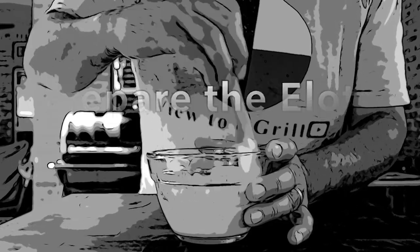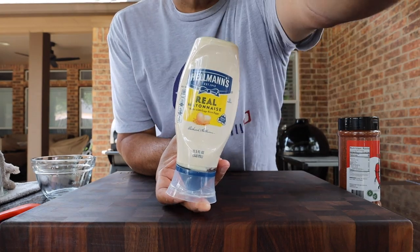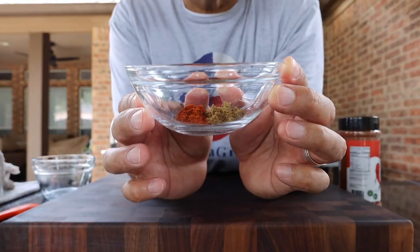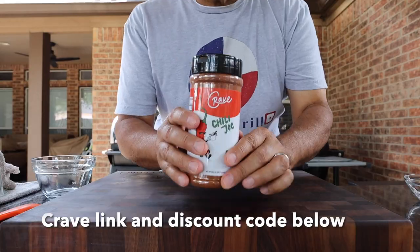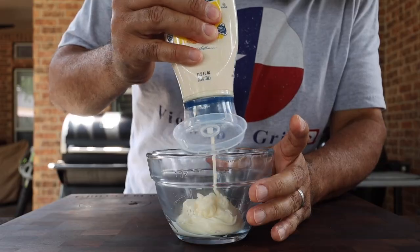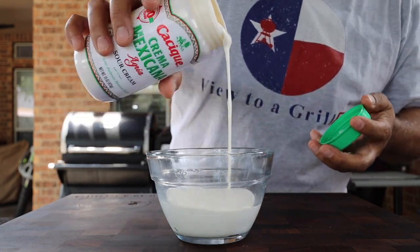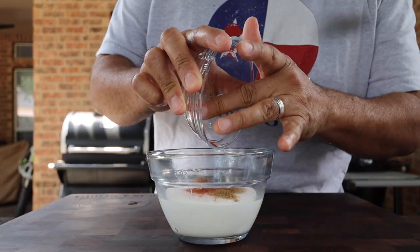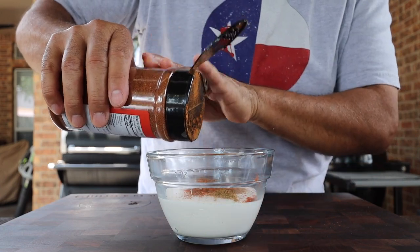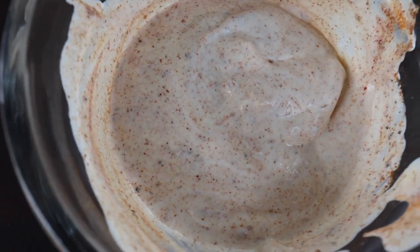Now that our hot dogs are done we can prepare our elote sauce. I'll be using some Casique crema mexicana, some Hellman's mayonnaise, a teaspoon of paprika and cumin, and then the star of this seasoning is going to be our chili joe from Crave Spices. I like to do a one-to-one ratio of Hellman's to Mexican crema. Next get your spices in and then tap in about a teaspoon of Crave's chili joe. Now we can get everything stirred up, and when I was done I had a sauce that looked like this.